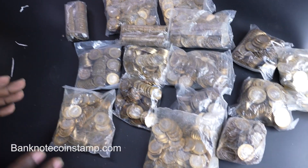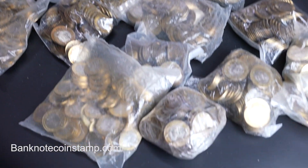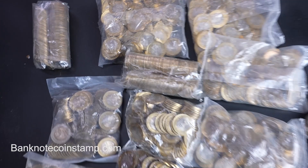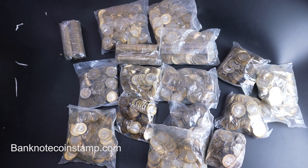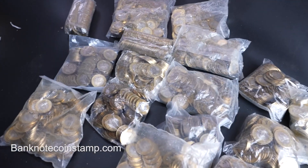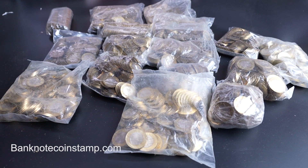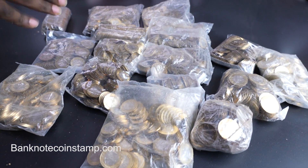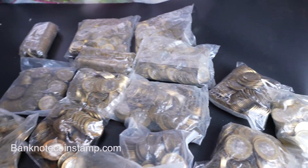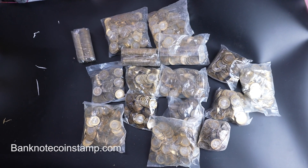All these coins you can check out in the store at banknotecoinstamp.com — they are available for purchase there. We have cash on delivery options inside India. Unfortunately we are not dispatching coin-only orders outside India right now — that's a bit restricted. Banknotes we can dispatch internationally, but not coins. For Indian buyers you can purchase as much as you want from the store. Everything you see here is available. Thank you so much for watching — if you like our video don't forget to subscribe to our channel banknotecoinstamp. Take care, see you in the next unboxing!